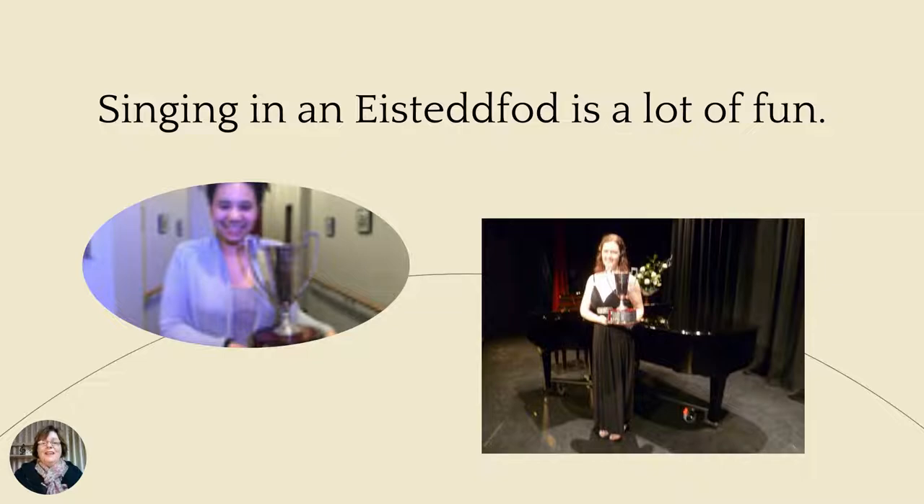Singing at an Eisteddfod is a lot of fun. I didn't start singing until I was in my early 20s, so I actually was a late bloomer in regards to singing. The opportunities to sing at an Eisteddfod when I was a child just didn't happen for me. However, I certainly enjoyed performing at an Eisteddfod as an adult. So don't think that you can't perform at an Eisteddfod if you are an adult.